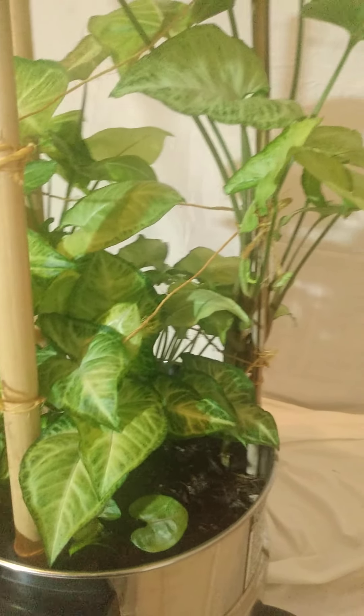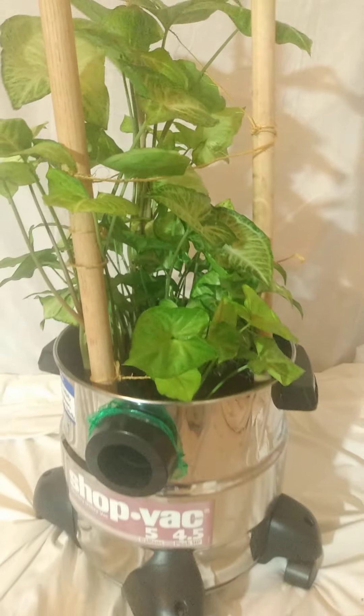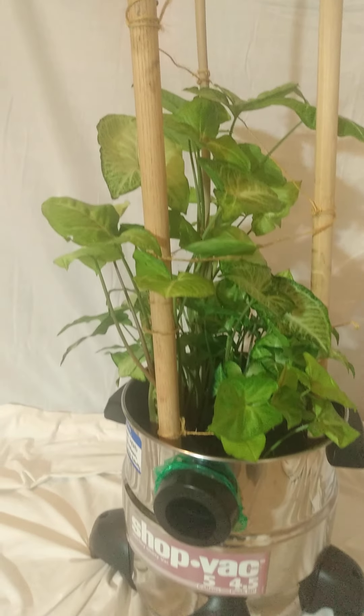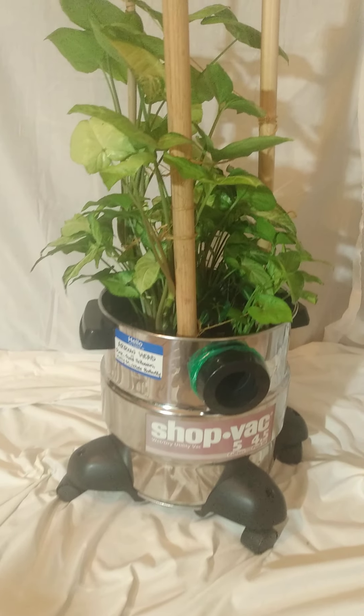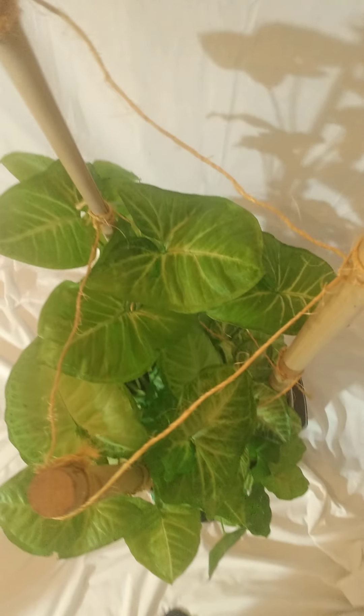That was fun — didn't think I was going to show you guys the underside, but there's the underside. Syngonium, four or five of them. I just love this stinking thing. It keeps rolling around just as easy as it can because it is in the wheeled shop vac. And from the top — love this angle. Love the triangle there.